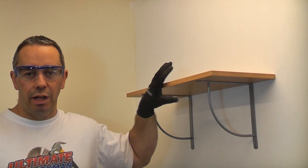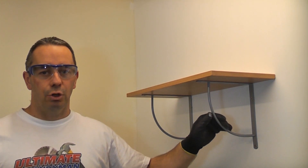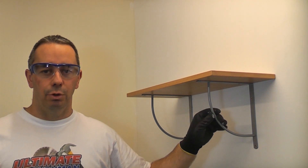I have just installed this shelf onto a plasterboard wall and I have used four snap toggles. Snap toggles are one of the best fixings that you can actually use on a plasterboard wall.